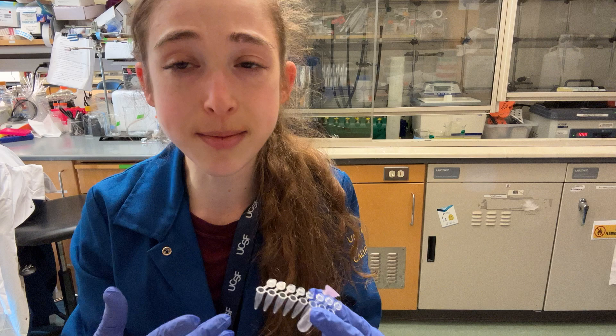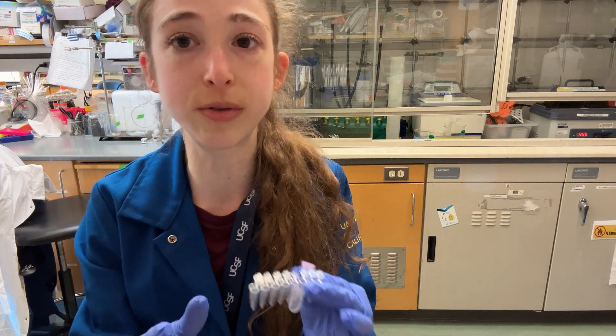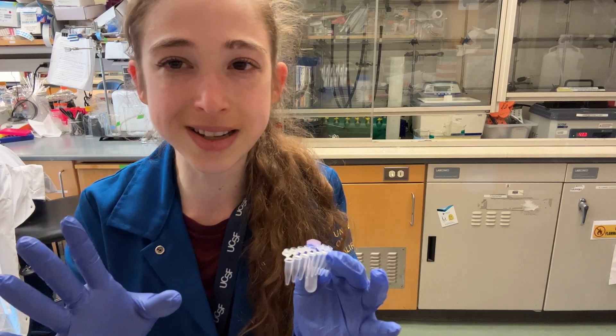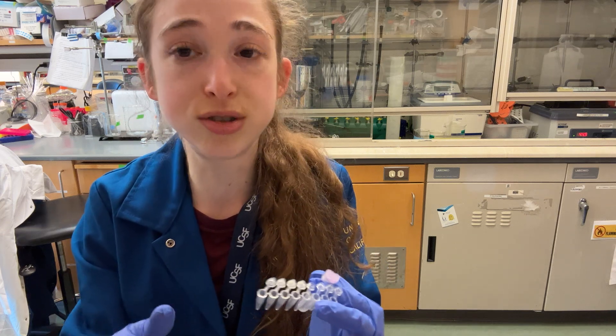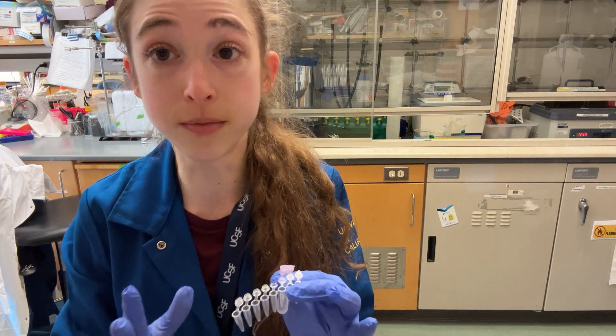Basically there are just going to be really different dynamics. Although the more modern PCR machines try to account for this by allowing you to input the volume so they can change the ramp speed and things like that, it doesn't work perfectly. There are still all those other factors that you have to worry about. So it's really better to just split it up into multiple tubes, especially if you spent a lot of time optimizing that reaction at the lower volume.